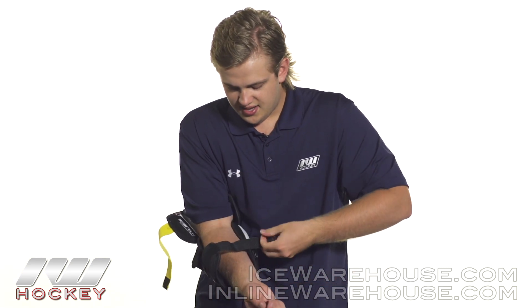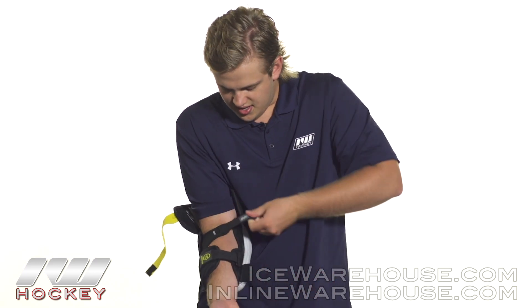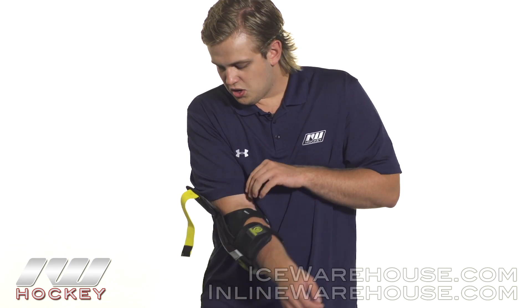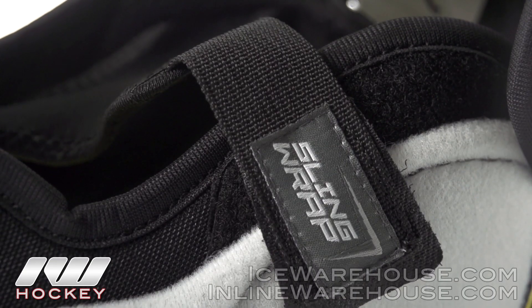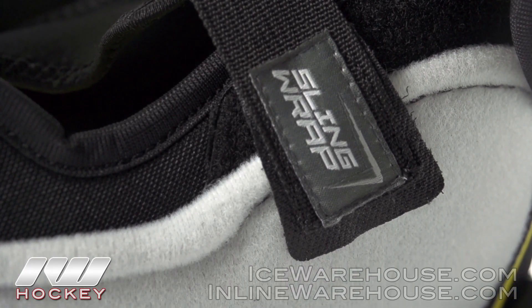Finishing up with the strapping system, we have a three-strap design here. Starting off, we have a nylon anchor strap which gives us a good hold, followed up by their sling wrap technology, which is a Y-shaped neoprene strap that goes across the top and doesn't restrict your movement but does provide a nice comprehensive hold.